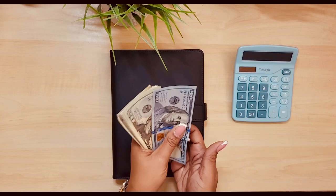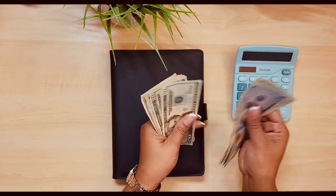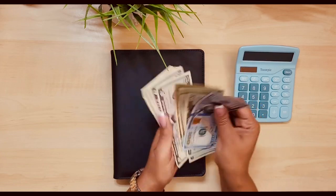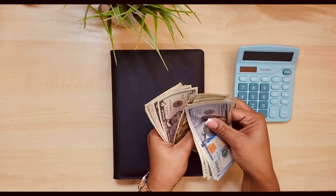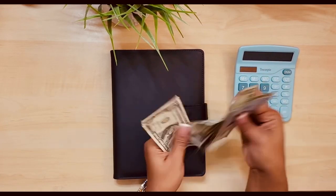Let's count the moolah. 100, 20, 40, 60, 81, 20, 40, 60, 82. 100, 20, 40, 60, 82, 20, 40, 60, 83, 5, 10, 15, 25, 31, 32.